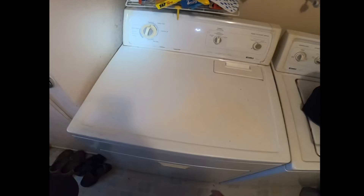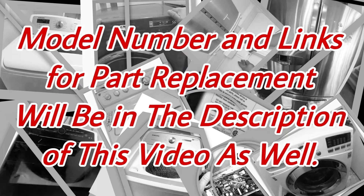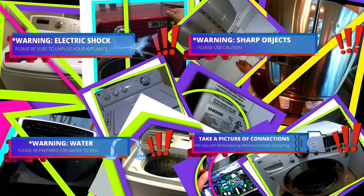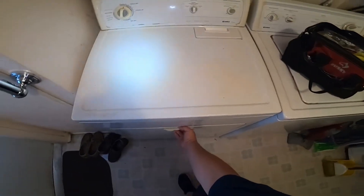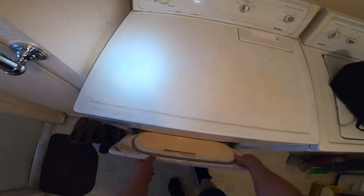Hello guys, today we're going to be working on a Kenmore 70 Series. The model number is on the display, and links for parts replacement will be in the description of this video as well. Welcome to DIY Repairs Now. Read all the warnings — during this video you will see icons to help you do this repair safely. The complaint we have is that the dryer is turning on but it's not heating — we turn it on, put our hand inside the drum, and we don't have any heat whatsoever.